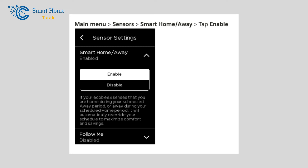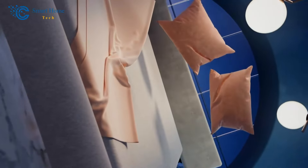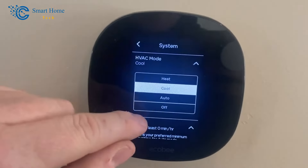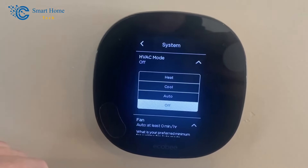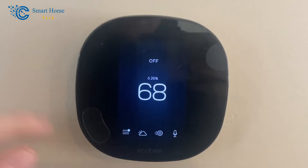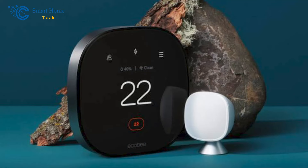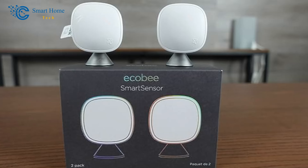If Follow Me is turned off, the average temperature of all sensors in the system will be used, whether or not they are detecting movement. The monitors work well, are easy to set up, and simple to use. The Ecobee thermostat offers more customization than any other smart thermostat on the market, and the remote sensors enhance this further. Except for the Ecobee 3 Lite, when you buy an Ecobee thermostat it comes with one remote sensor. Additional sensors can be purchased in two-packs.